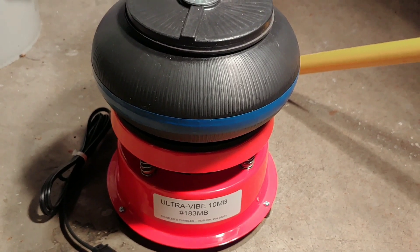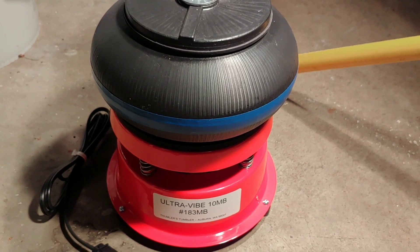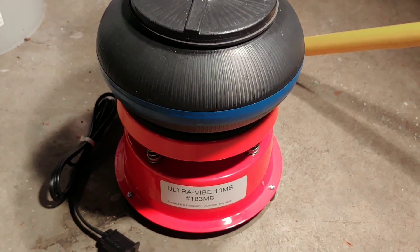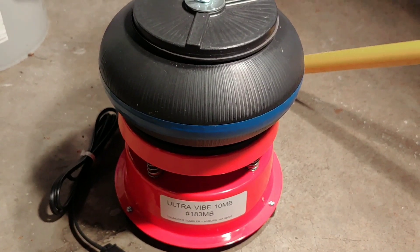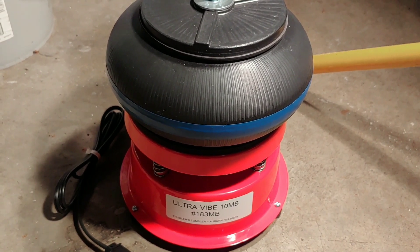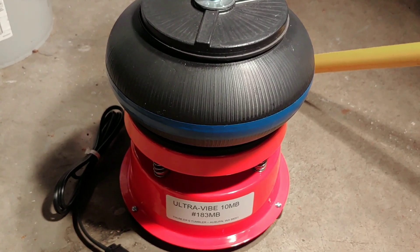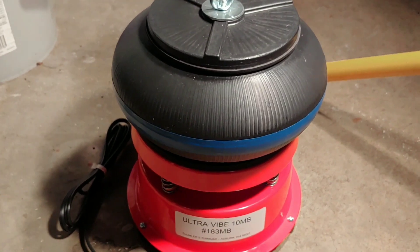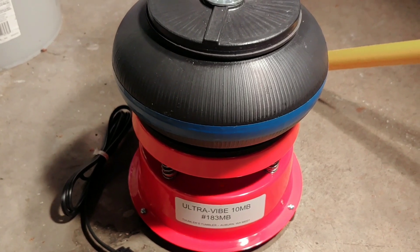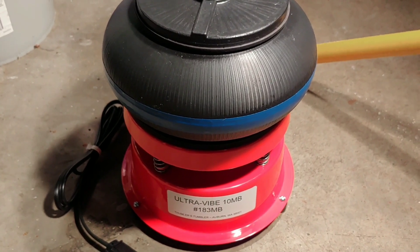This is really going to change some things for me. It's going to cut a lot of time down. I tumble so much, as you guys know, so it takes me a long time to produce that excellent, beautiful, brilliant shine. This is going to cut that time not only in half, but more than half. For the final stages — pre-polish and polish — I usually do pre-polish for 12 days and polish for 14. This will cut that down to two to three days each, so less than a week for those two stages.